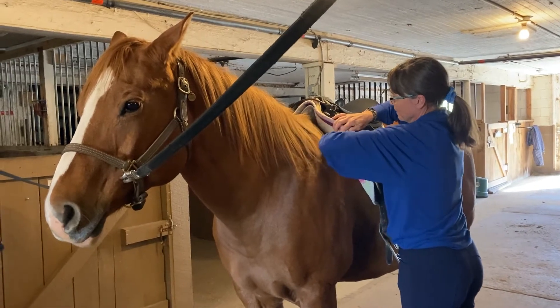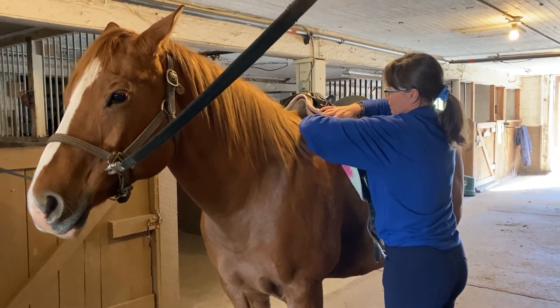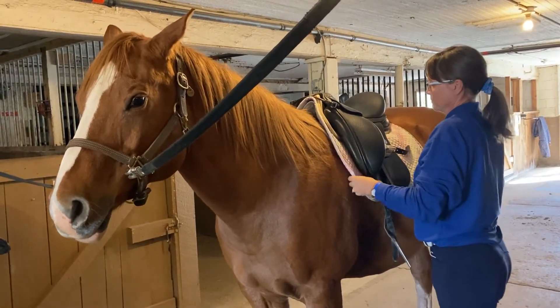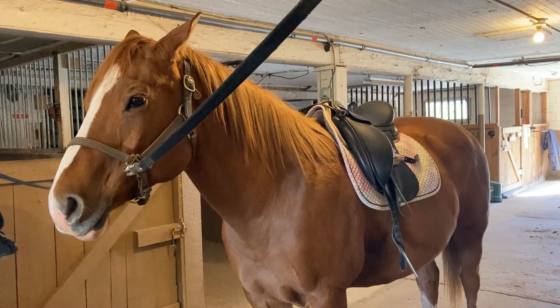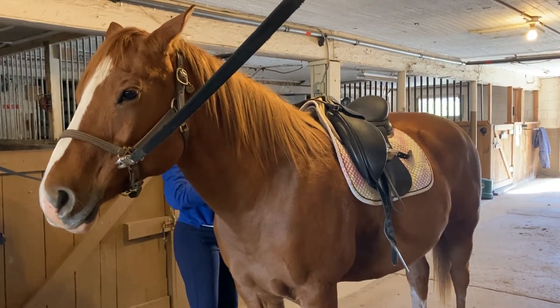The saddle was a little bit forward when she first put it on, and now she's sliding it into position right behind the shoulder. She's making sure there's no pressure on the horse's withers with the saddle pad or the pommel of the saddle, and she's checking on both sides to make sure everything is fit correctly.